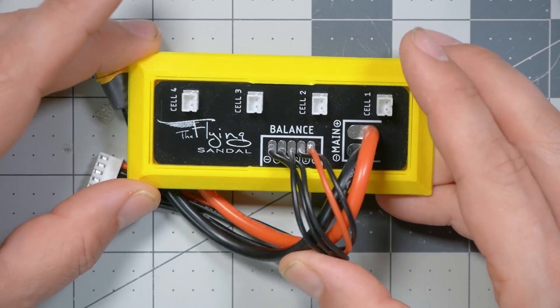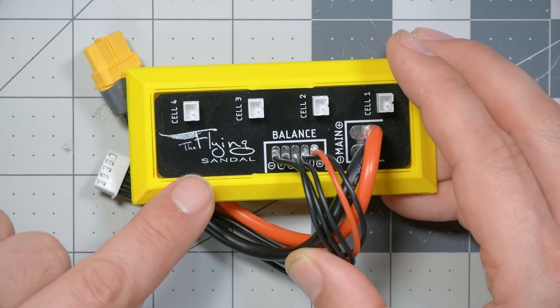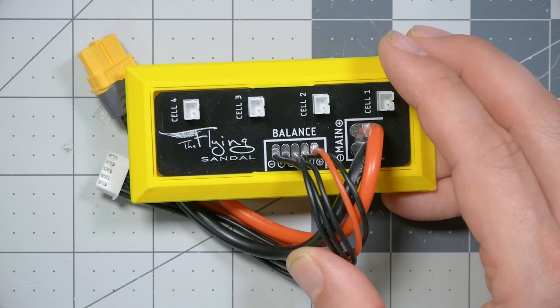I'm Joshua Bardwell. You're going to learn something today. Here's the device that we're looking at today. This is the Flying Sandal — that's the guy who makes it. Now, I want to call it a parallel board, and in fact on the product page for this device they call it a parallel board, because they don't think you will understand what it actually is. But it's actually not a parallel board, and that's a good thing.